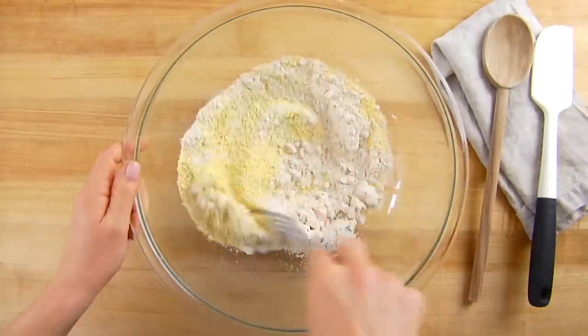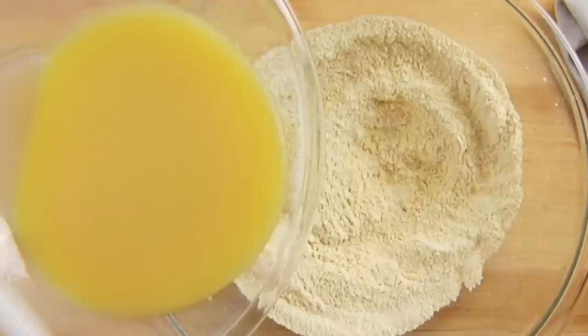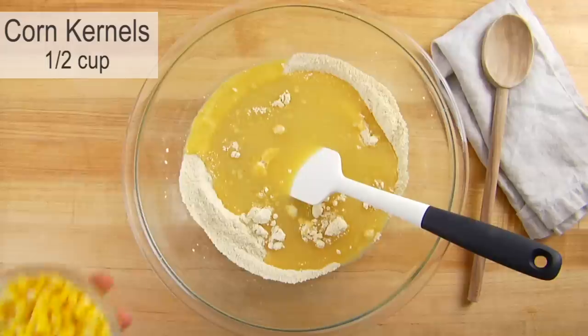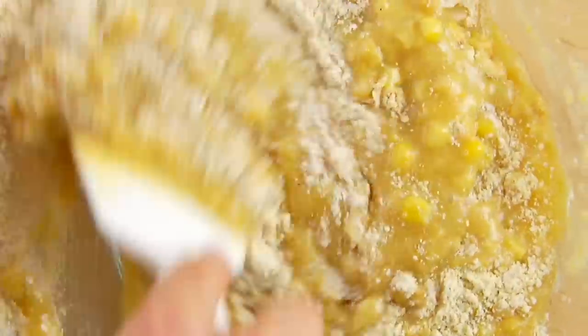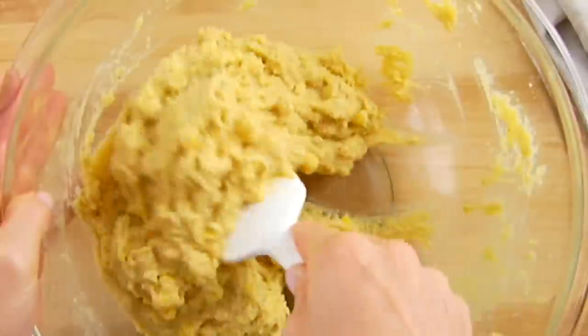I'm going to gently toss the dry ingredients all together, and then add the wet ingredients into the dry ingredients along with a half a cup of frozen corn kernels that I defrosted on the counter. Then I'm just going to gently mix this until everything is incorporated — you really just want to stir it until it's just mixed together. We don't want to over-mix it, so this is looking good.